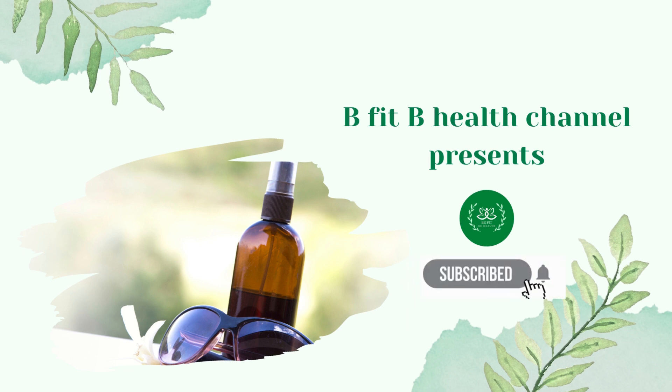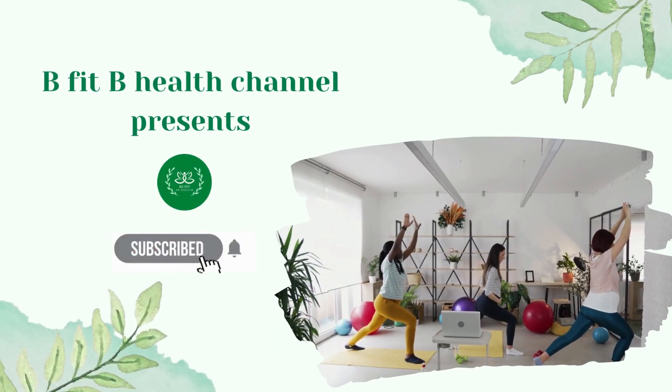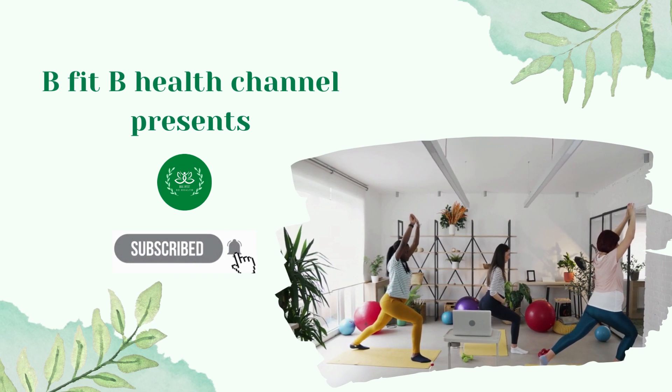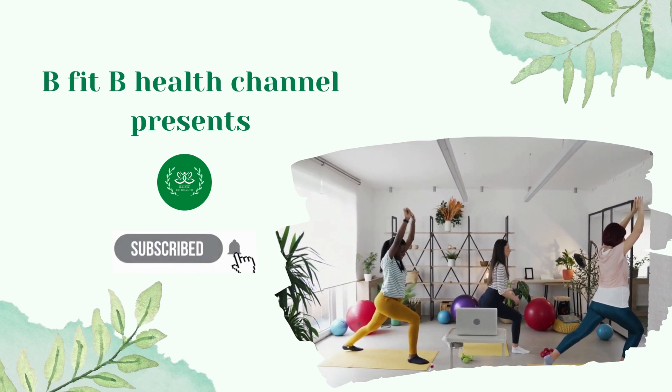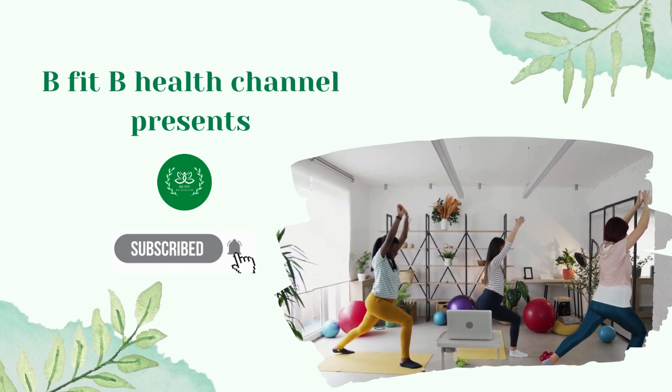Don't forget to subscribe today and ring the bell so you don't miss out on our latest video inspiration, tips, recipes, and amazing journey to help our body health. We also have a fitness course to help you lose weight and be fit step by step, so if you are looking for more ways to lose weight fast and easy, click on the link in the description.